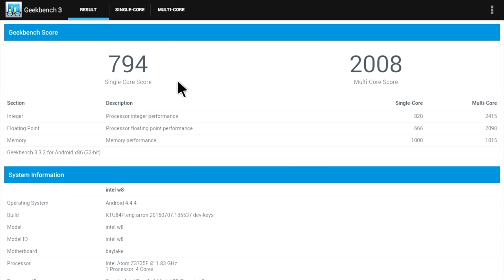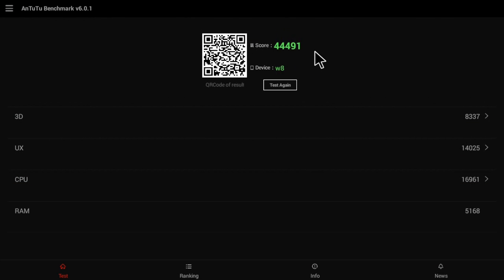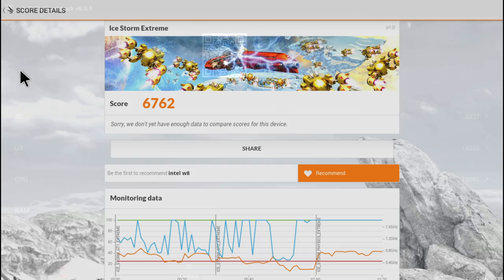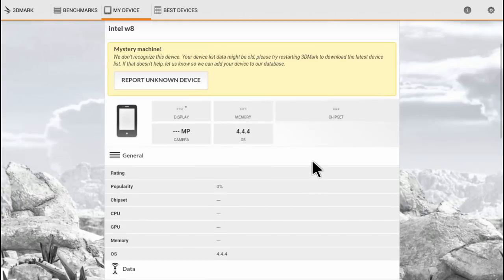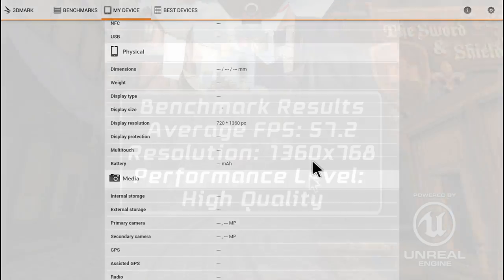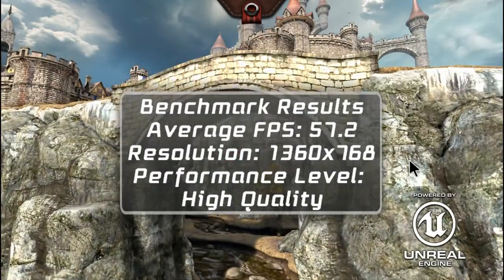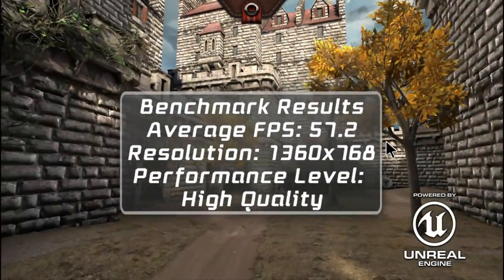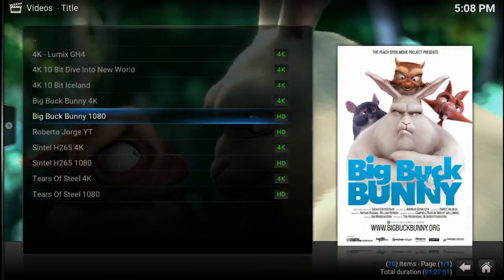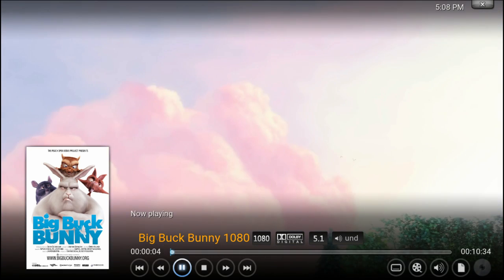Moving along, on Geekbench 3 we got 794 on single-core score and 2008 on multi-core score. On the following tests I would like to ask you to completely disregard them, as the firmware is forcing some apps — including these benchmarks — to run at a lower resolution of 1360x768 to ramp up the results. In my opinion this was not necessary at all, as the Z3735F is totally capable of running any app as we have seen on the channel. Fortunately, Kodi does not have this behavior and runs at 1080 resolution, and Windows also runs at the maximum resolution of 1080.